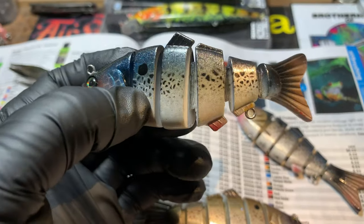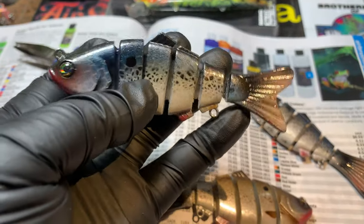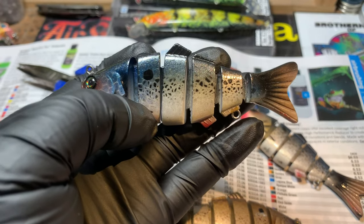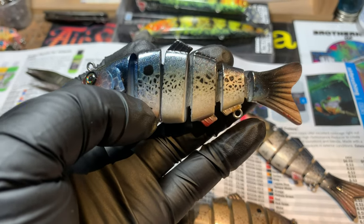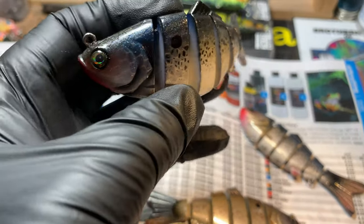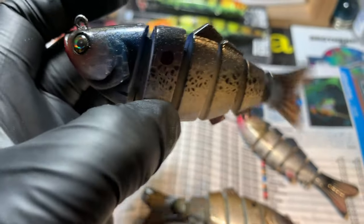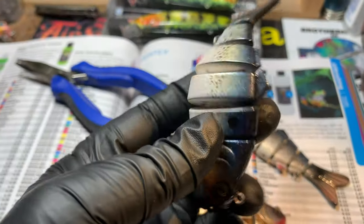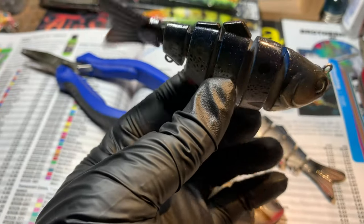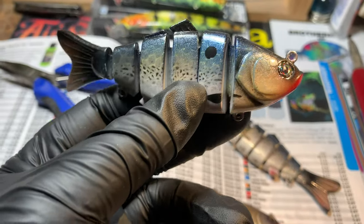The problem with these is that because they use elastic rather than an actual hinged swim bait mechanism, the elastic — just like in undergarments — will eventually wear and stretch out. If it doesn't get destroyed by fish first, which is the goal, it will start to wear. When it wears, the pieces all start to twist and you lose the swimming action. But when they're brand new, they're fantastic, fun little baits and they're not expensive.